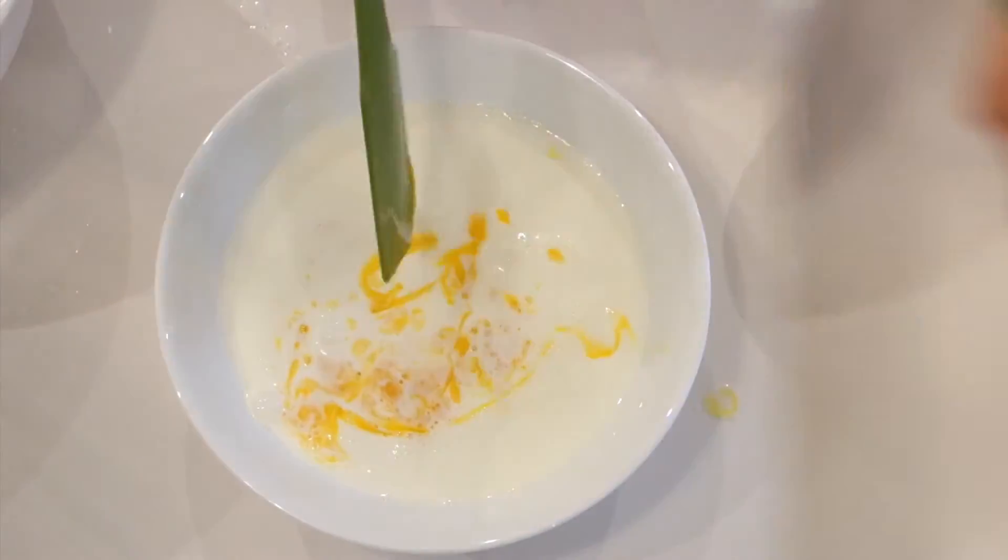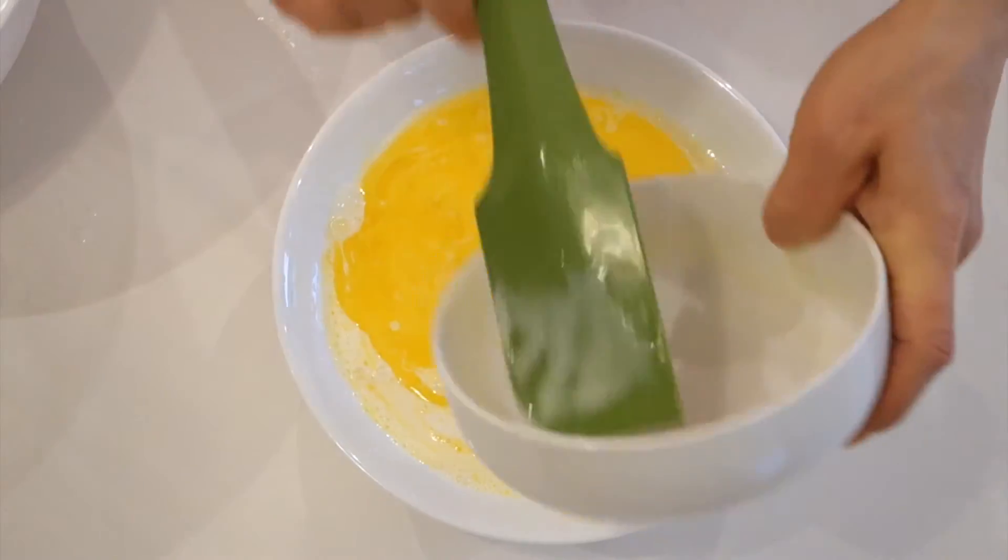Around this time, heat the waffle pan. Then mix the wet ingredients together: buttermilk, egg yolk, and butter.